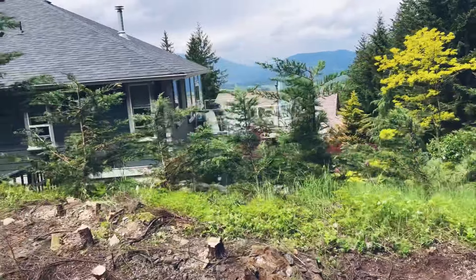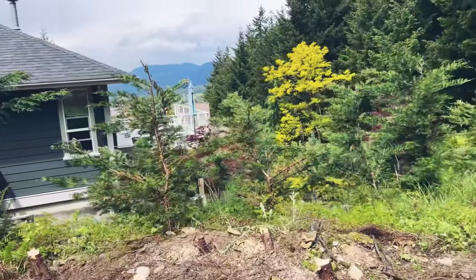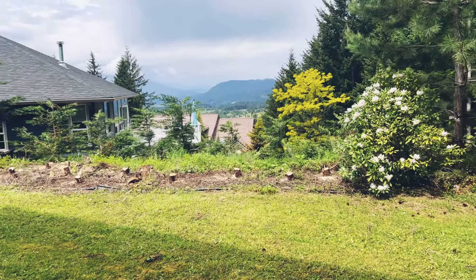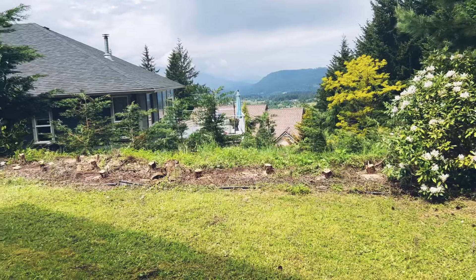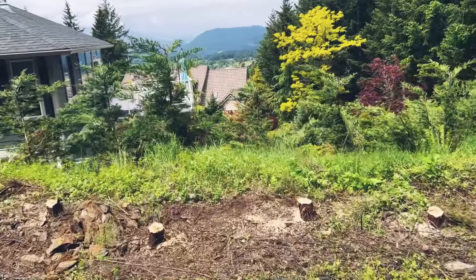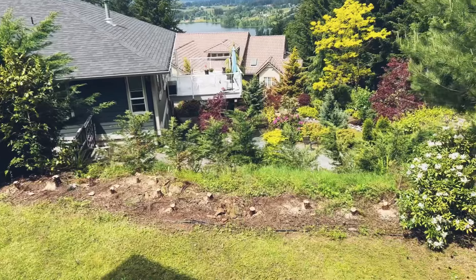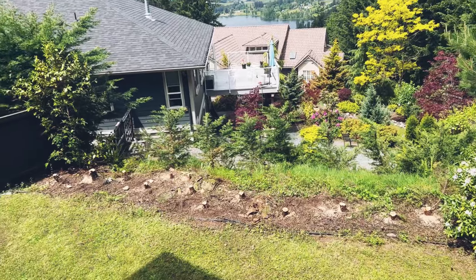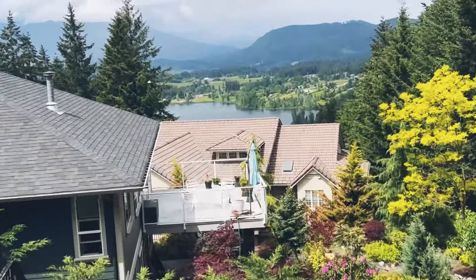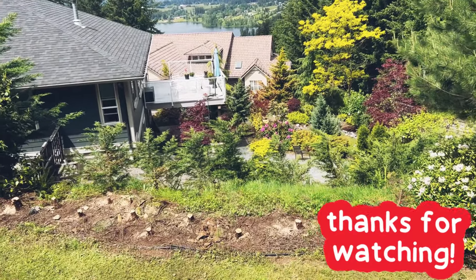It looks so nice so far. I've got Leyland cypresses in the back, so I don't need those ugly lemon cedars anymore. Okay, all done with the chainsawing now - I'm hoping the Leylands in the back will grow in. That was freaking satisfying! Here's what it looks like from my second-story house - I have so much more of a view now. That was fun!